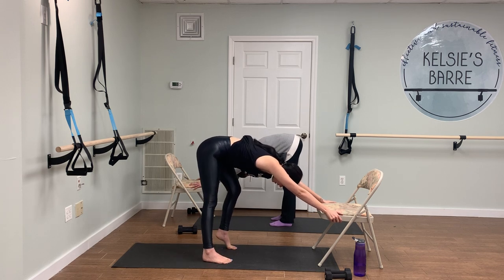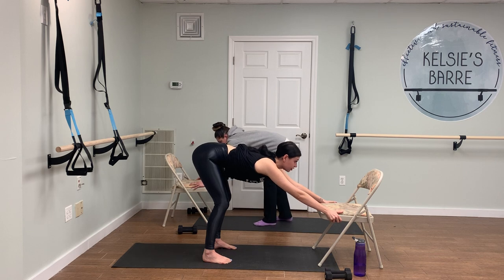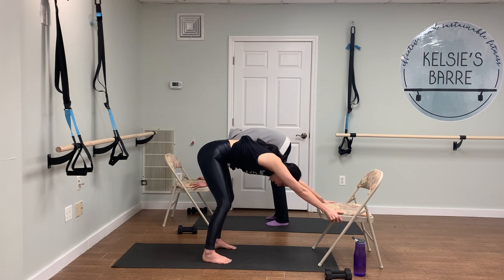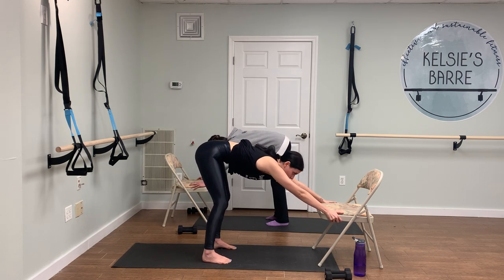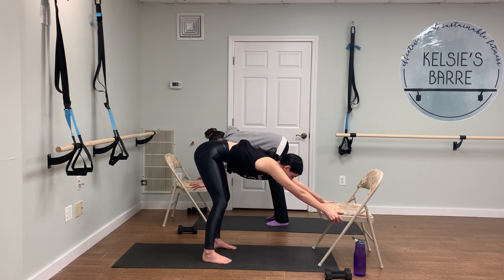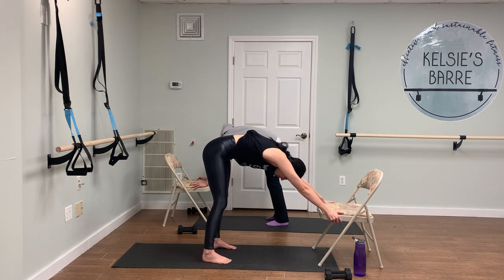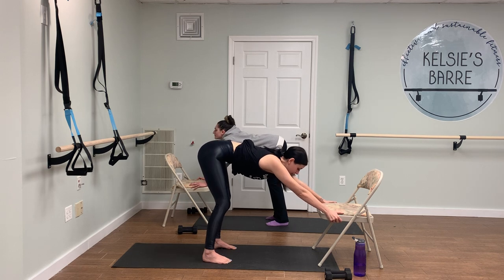Now we're going to take some cat-cow motions. Drop both heels down, drop your belly down, look up, and then exhale and round your spine. Inhale, drop the belly down, look up, and exhale round your spine. Two more times — inhale, exhale. Last time — inhale, exhale. Good.